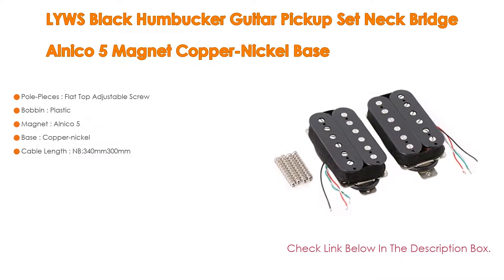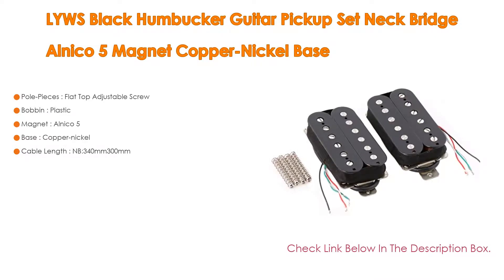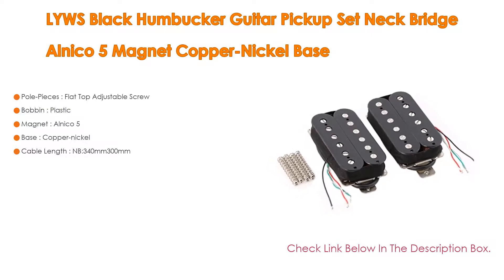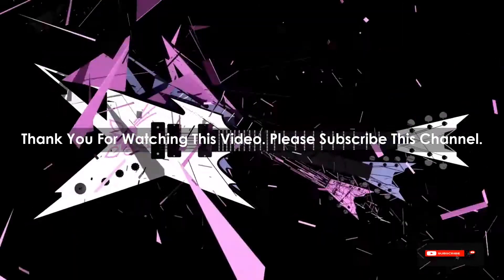It also features an Alnico 5 magnet, copper nickel bass, and a cable length of NB: 340mm/300mm. After watching our short list on best guitar pickups for 80s metal, you may now have a clearer understanding of which one you should buy.